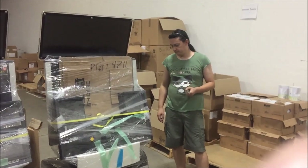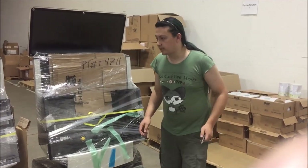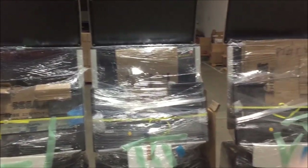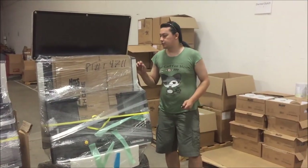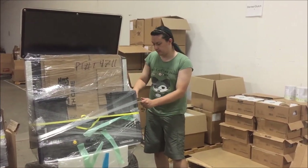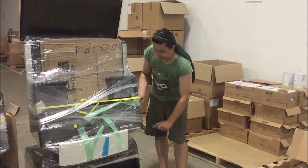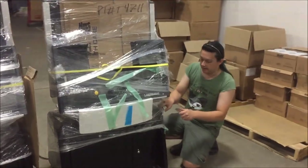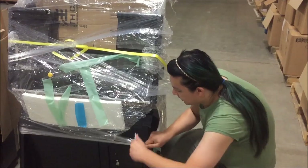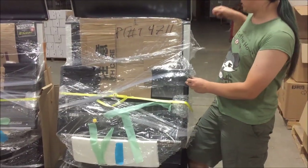Hey everyone, today we're going to be opening up these Lindberghs and take a look at them. These just came in on the container. Just do a little look over them. I did one of the other Lindberghs on a previous container, but I kind of wanted to get a look at these this time around and go over them since we're going to be sending these out to customers soon.